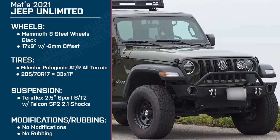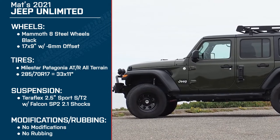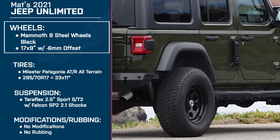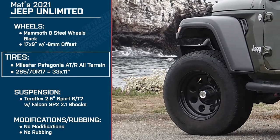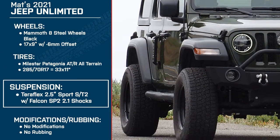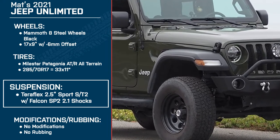I'm Meredith with XD, and today we are talking with Matt. Thank you so much for joining me today. I just want to give everybody a brief overview of your setup. You have the 2021 Jeep Wrangler Unlimited Sport S, 17 by 9-inch Mammoth 8 steel black wheels with a negative 6-millimeter offset, 285-70R17 Milestar Patagonia ATR all-terrain tires, which are equivalent to a 33 by 11, and the Teraflex 2.5-inch Sport ST2 lift kit with Falcon SP2 2.1 shocks. Can you tell me why you chose this combo?